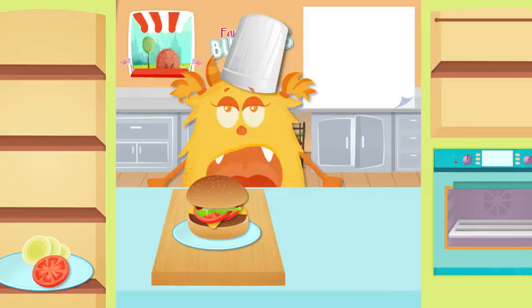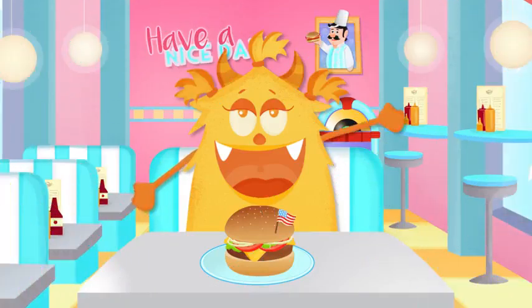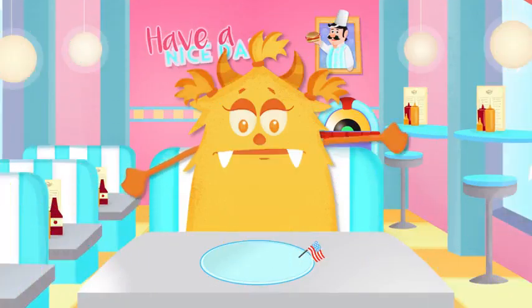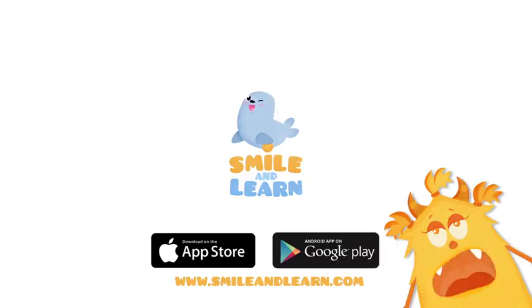What a delicious dish you made! Yay! If you want to cook more, click on one of the recipes we'll show you.